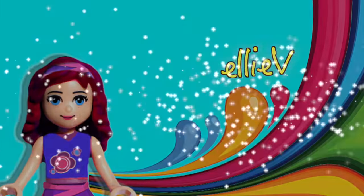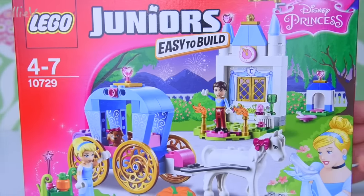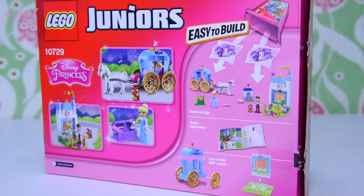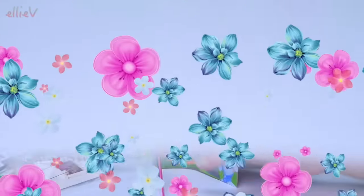Hello, welcome to Ellie V Toys. We're going to build a new carriage for Cinderella today. This is the Lego Juniors Cinderella's carriage and it says easy to build, so it is going to be, but it's going to be super duper fun because there are lots of characters in these sets and no stickers.